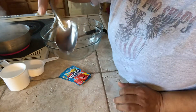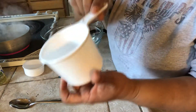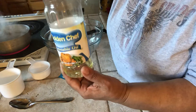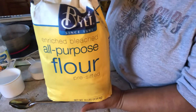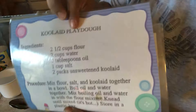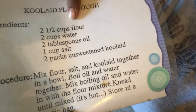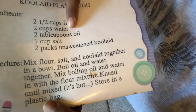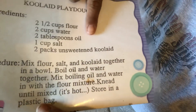And you're going to need a tablespoon and a measuring cup — this one cup and a half cup. You're going to need just any oil, vegetable oil. And all-purpose flour. So here are the ingredients: two and a half cups of flour, two cups of water, two tablespoons of oil, one cup of salt — oh, I forgot salt — and two packets of unsweetened Kool-Aid.